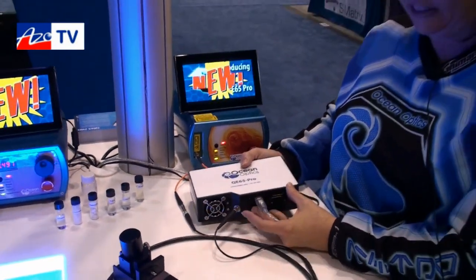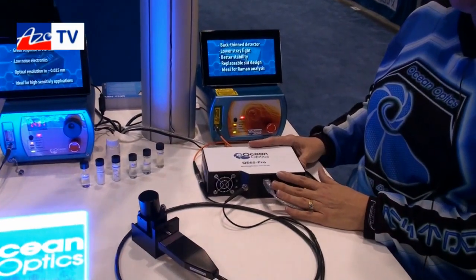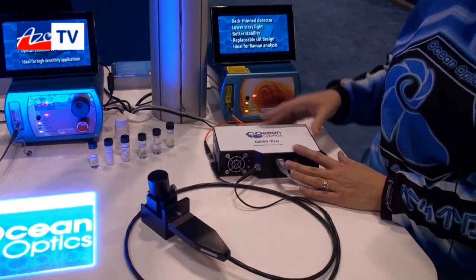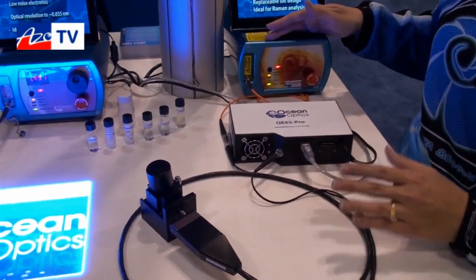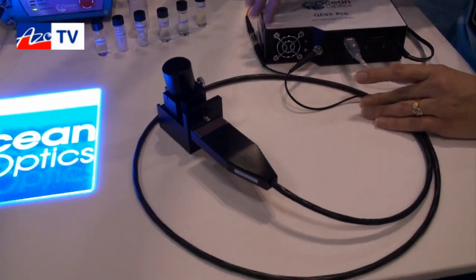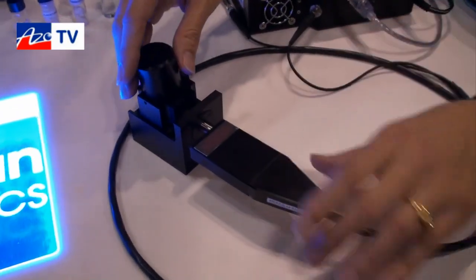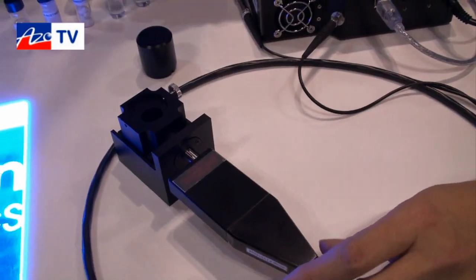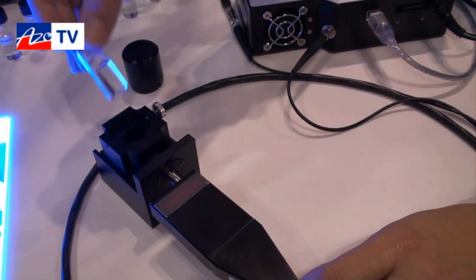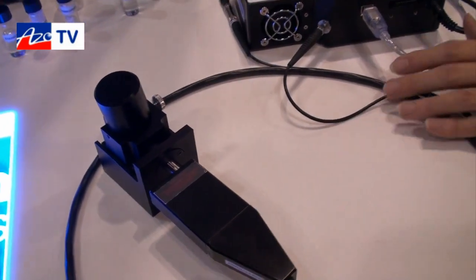The measurement we're making here is a Raman measurement — a 532 nanometer Raman measurement with the QE65 Pro. We have a laser and a probe coupled to the spectrometer with this fiber optic probe, and we're looking at a sample holder. Adding your samples, whether they be solids or liquids, is as easy as popping the sample in and taking your measurement.